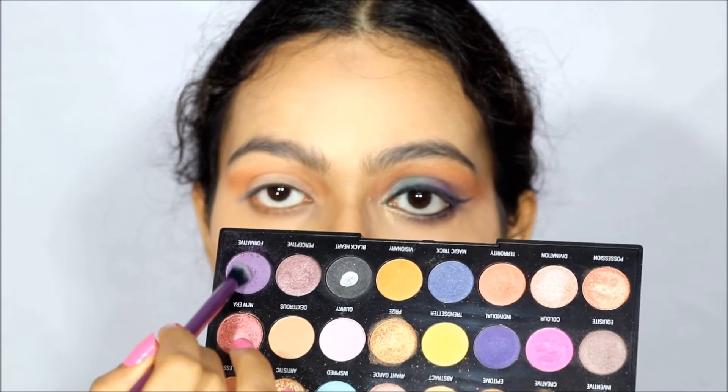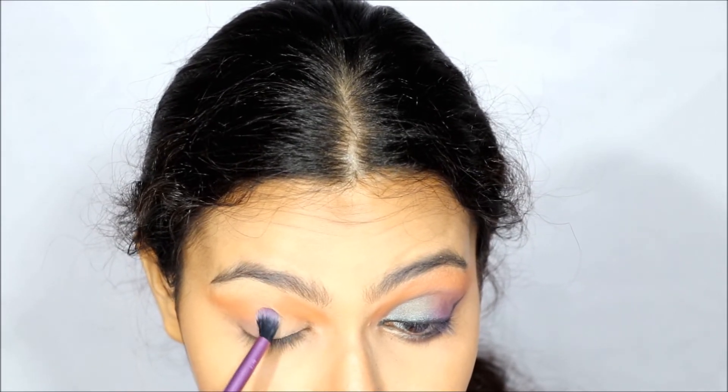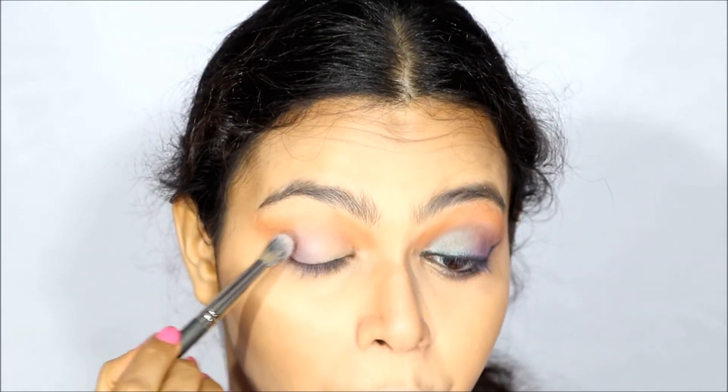I am applying a light brown color on my crease almost as if I am contouring my eye. Next I am applying a matte purple shadow at the outer corner of my eyelids, and then a shimmery sky blue color at the inner corner and blending the two colors.